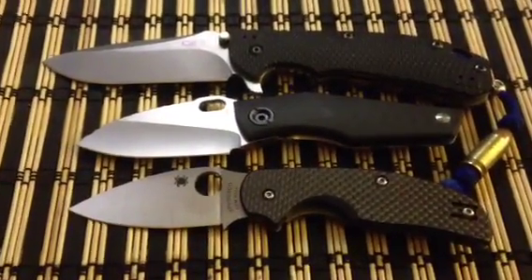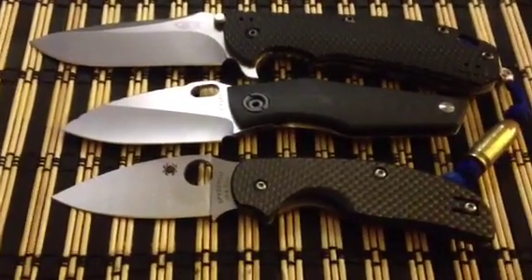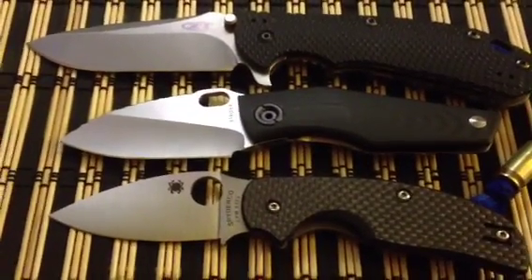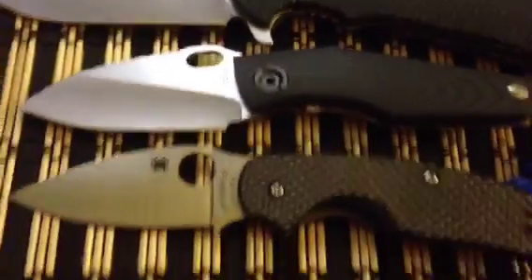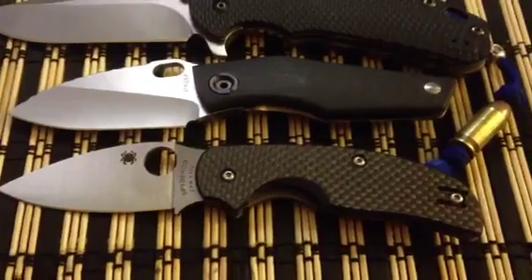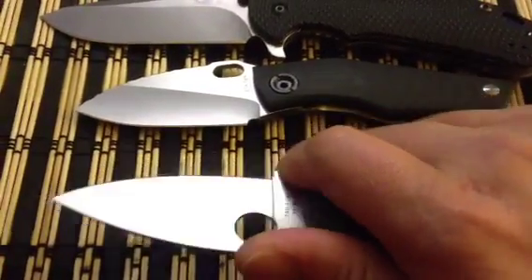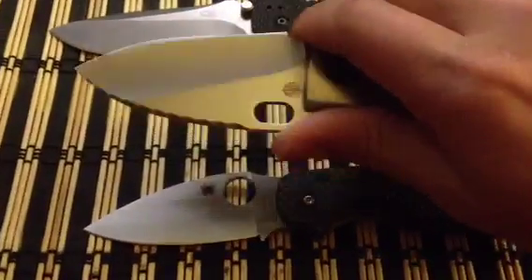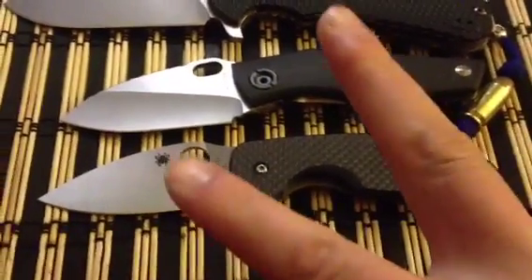Last couple of things: the Strider pivot is the same as on the SMF and SNG — a huge, overbuilt pivot. Not so big on the Spyderco, but both of these are phenomenal EDC choices for small folders. Until next time guys, it's Lionheart86 — peace.